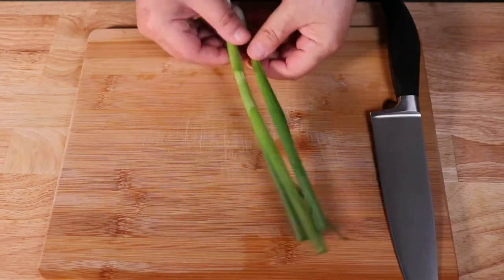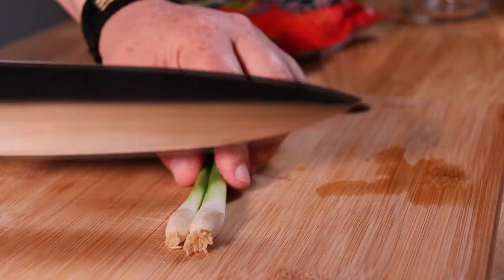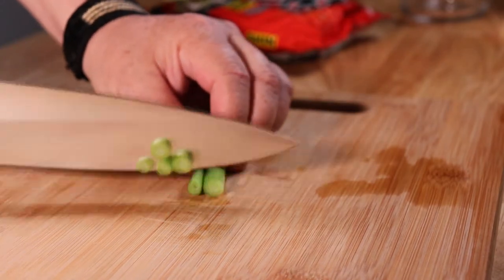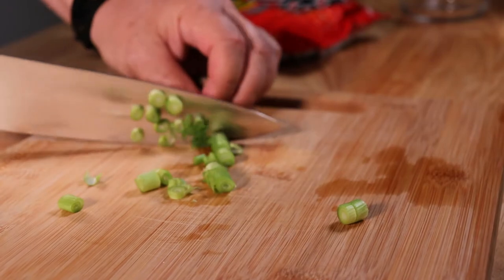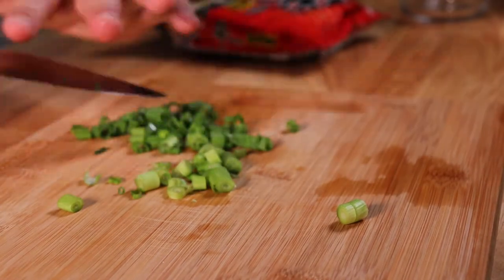I have two beautiful green onions here. We're going to cut the ends with the roots off, then cut these green onions to make about a half a cup. We'll use these for garnishing at the end of the recipe.